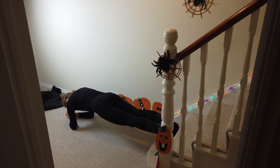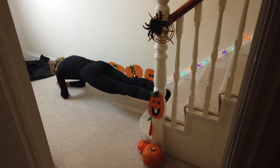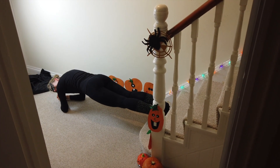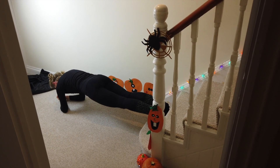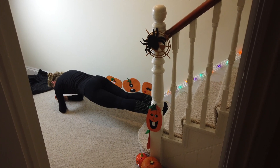Feet on the steps, step to step. Hold it here — nice straight body. This is a tough one. You're going to get your breath back and your energy back, powering you up.